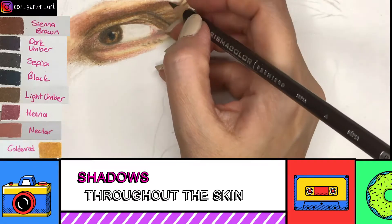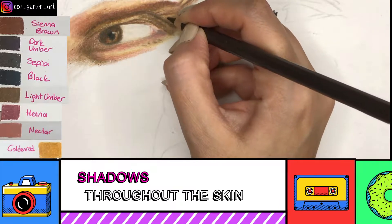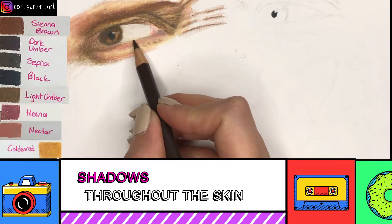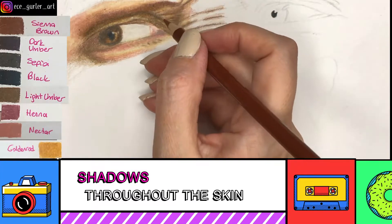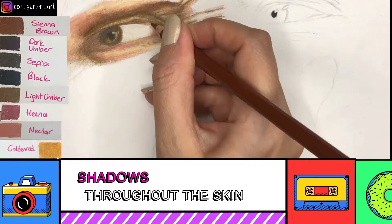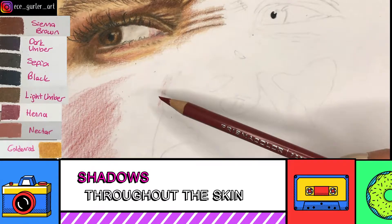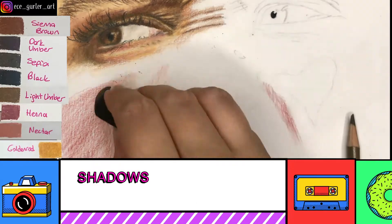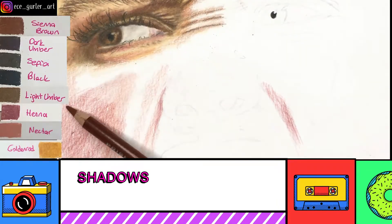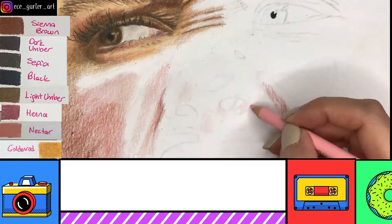I also used goldenrod for the orange parts. Now you see me adding all these little lines, and I use sepia at the very bottom of the eye — but you have to be really careful not to make any thick lines or apply too much pressure, because then it's not going to look realistic. Here you can see me adding red tones that I'll be able to burnish later after adding all my shadows and undertones. You can see light umber on the left part right under the eye as well.